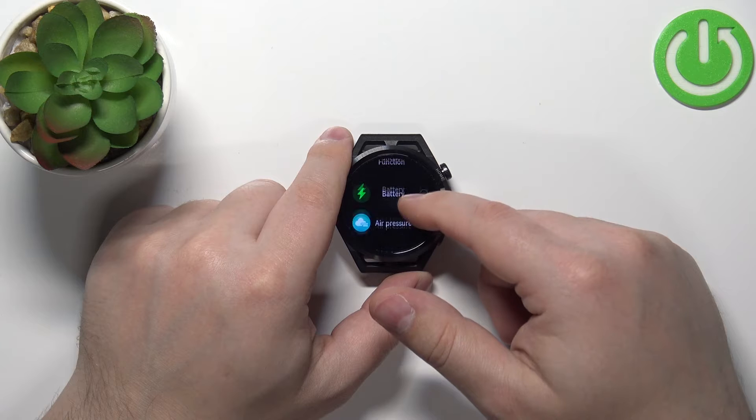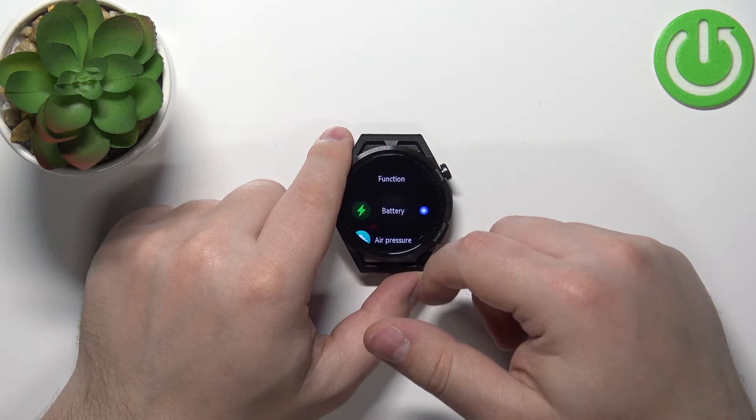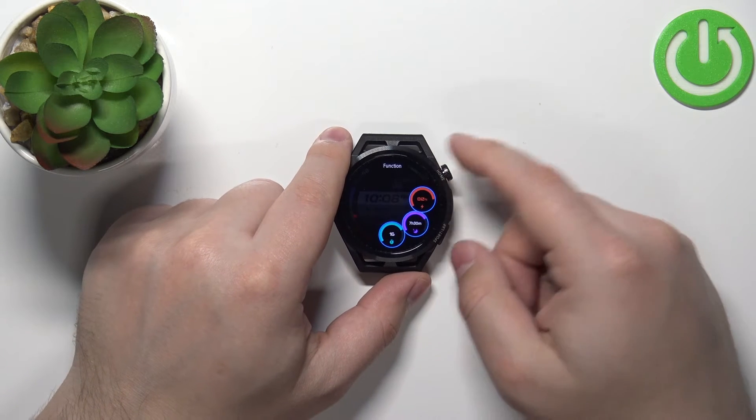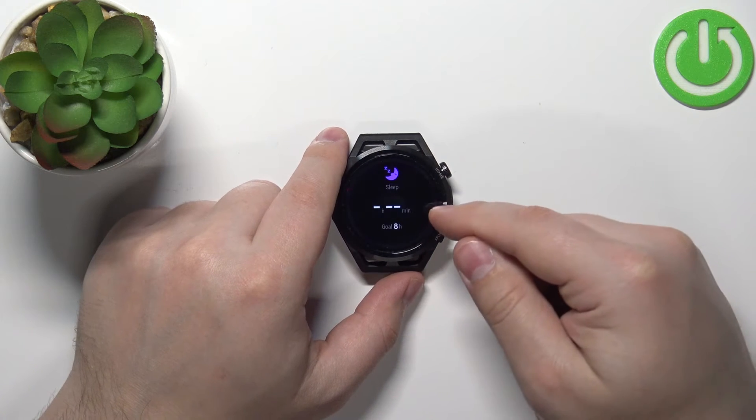For the next one, for example, sleep, and the last one, for example, activity. Once you're done customizing your widgets, you can press the home button to apply the changes.